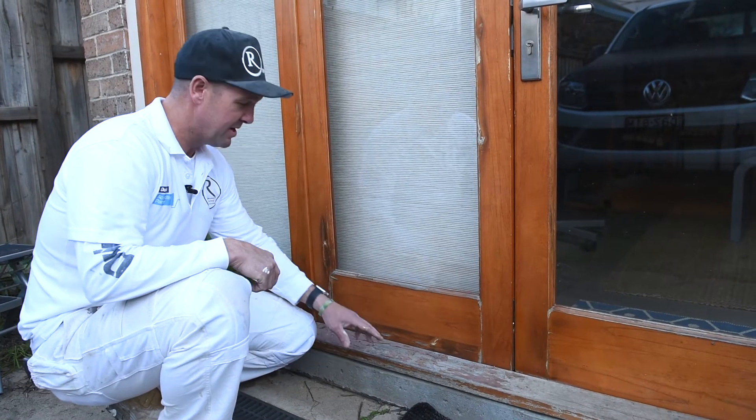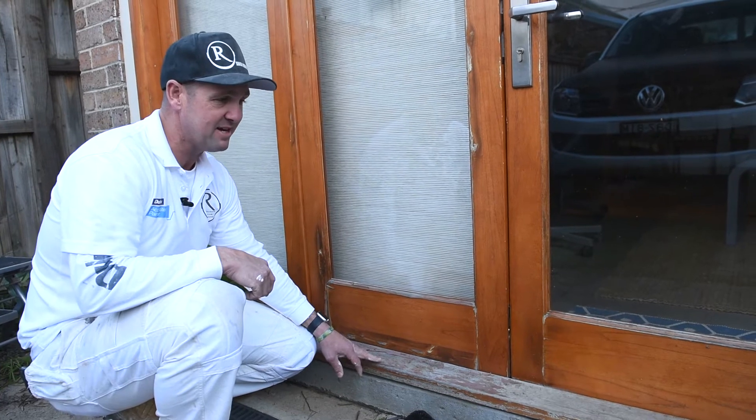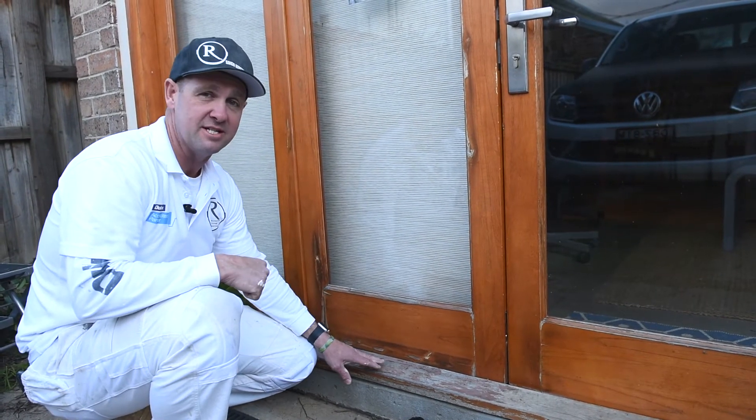Hi guys, another quick maintenance tip. Exterior timber always needs to be looked after a little bit more than your average fascias and gutters.